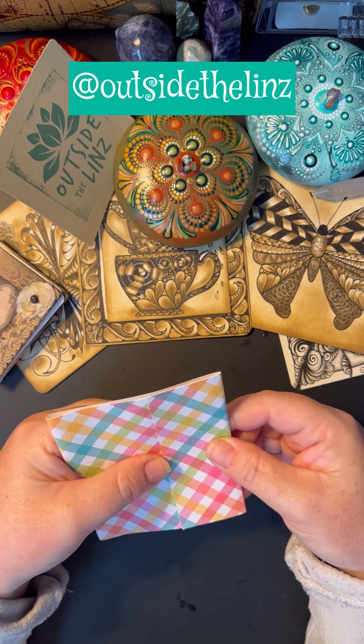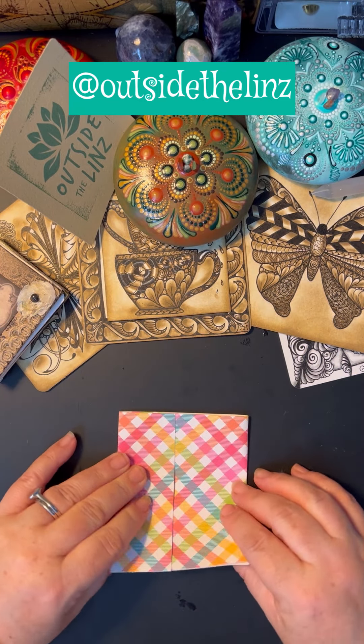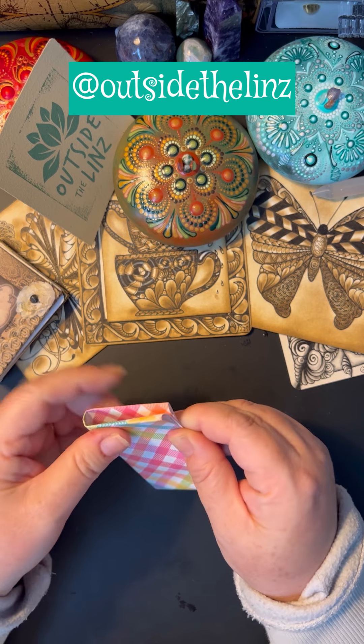Now I'm going to fold it in half, but I don't want to crease it. I just want to fold it in half because I'm going to cut it so that both sides match evenly.